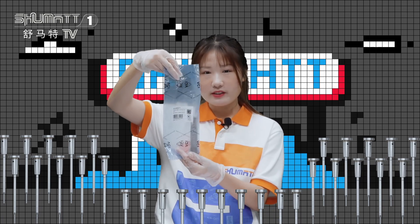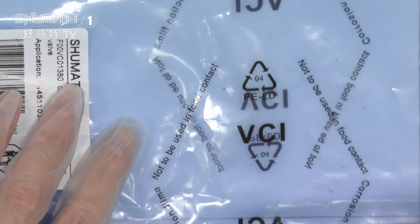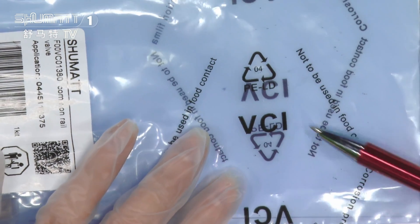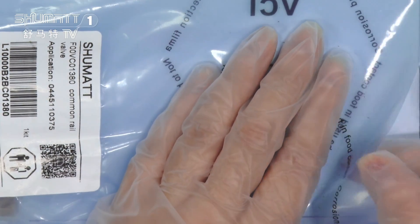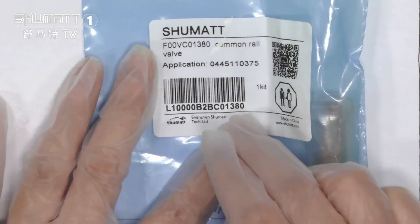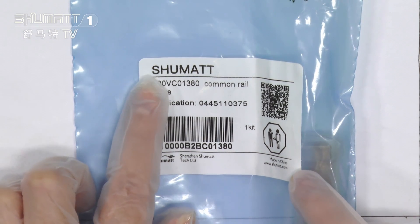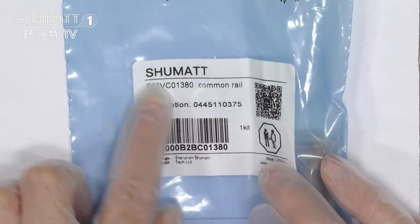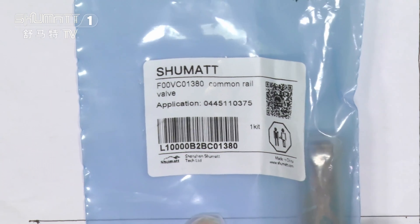This is a control valve. Let me check it for you. Look at here. First, let's see the package bag and package details. We package it with VCI anti-rust bags. For this kind of bag, it is very environmentally friendly. And as you can see, this is label information. On this line is the Shuma logo. If you want to design your own logo, you can contact us. We can print your logo and design this kind of label for you, including this kind of packaging bag. We supply customized services, so don't worry about that.